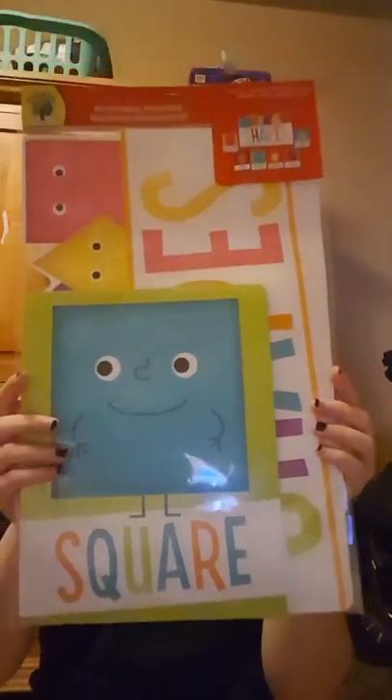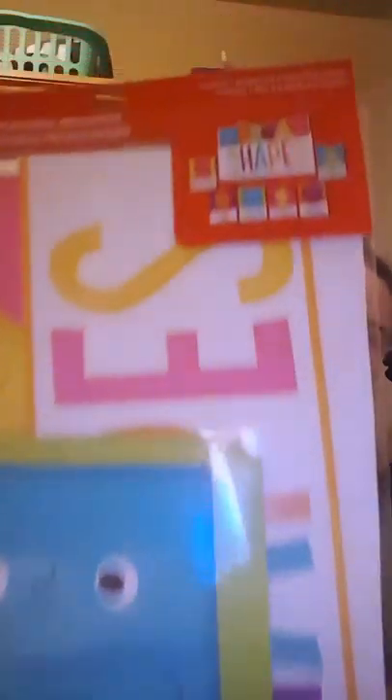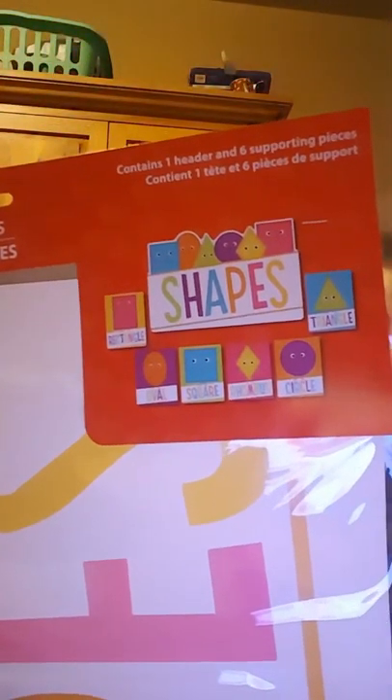One of the first things I picked up was this shapes wall. I'm going to put this up on my kids' playroom wall. It comes with one header and six supporting pieces and it just tells you all the shapes. So that would be cool to put on my wall. This is by the Teaching Tree, which is the Dollar Tree brand.